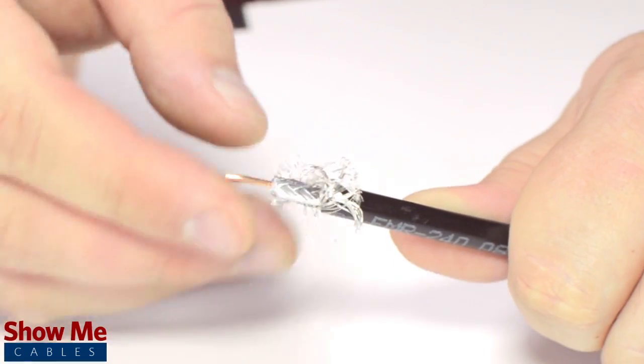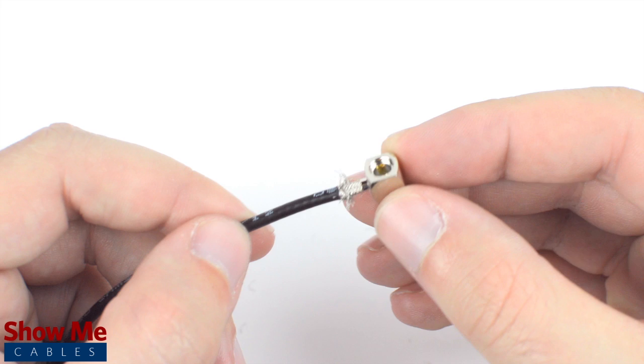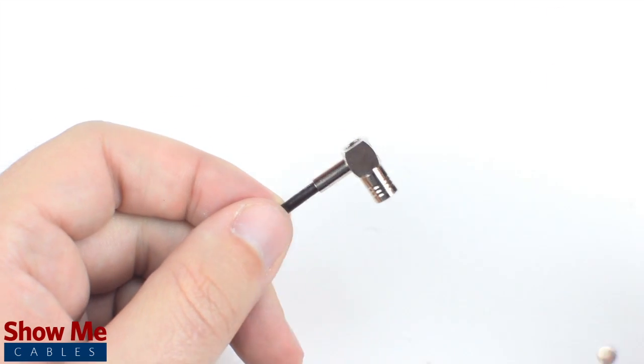Pull back the braided shield and insert the connector housing over the cable. Make sure that the center conductor reaches the well inside the base of the connector. Then solder the conductor to the solder well. Slide the ferrule up to the base of the connector, folding the shield with it.